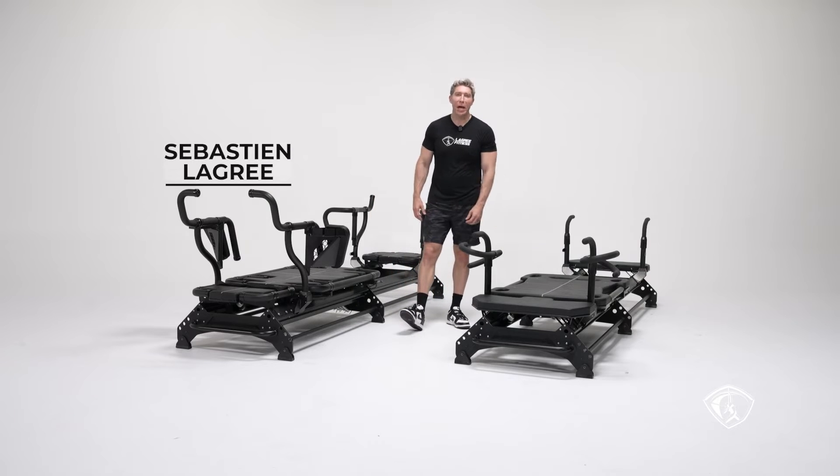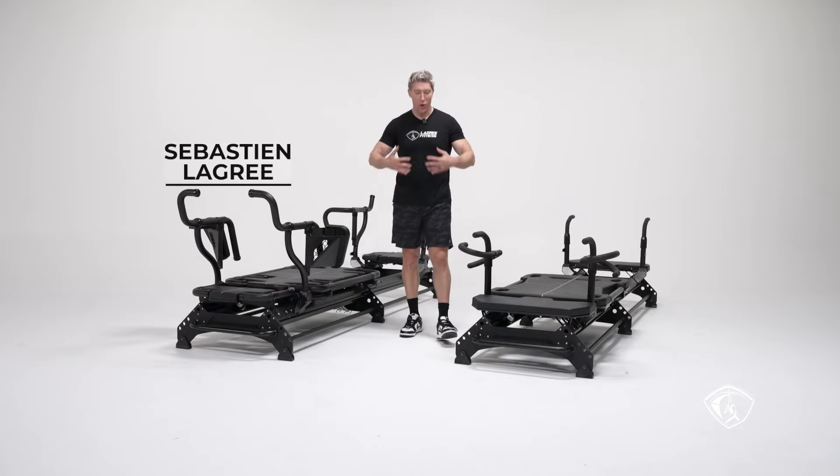Hi everyone, my name is Sébastien Lagree. I'm the creator and founder of Lagree Fitness.